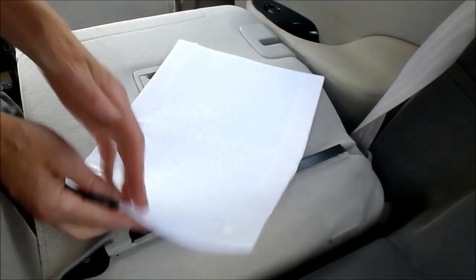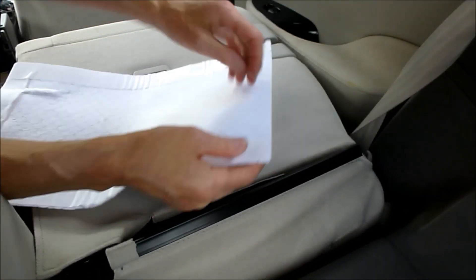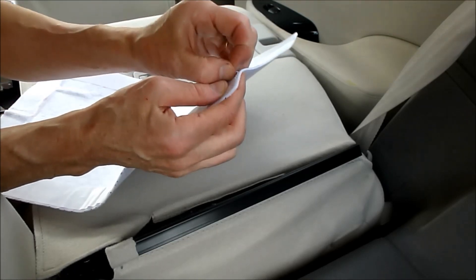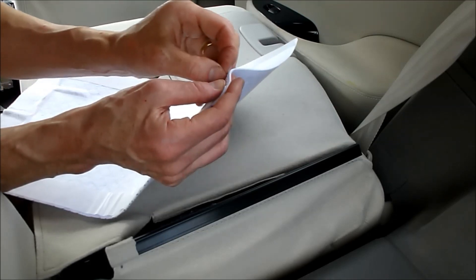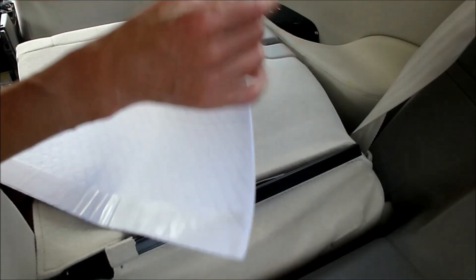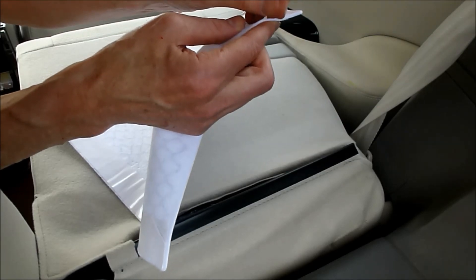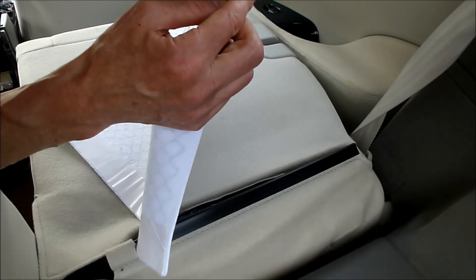This one can go in uncut, I believe. Before I do this I'm going to peel these corners. I just need to peel that back and fold it so that I can get to it when I'm halfway down the back of the seat.